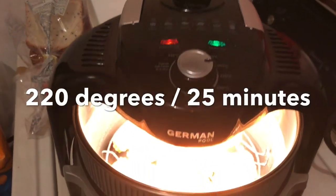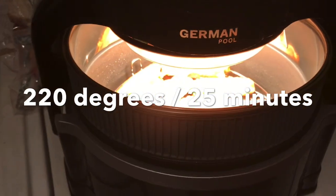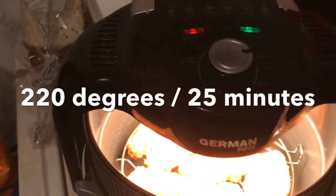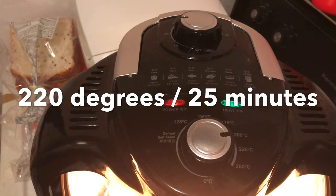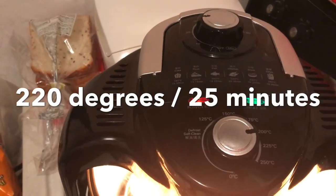This is what it looks like — you can see inside. I set it to 220 and 25 minutes.